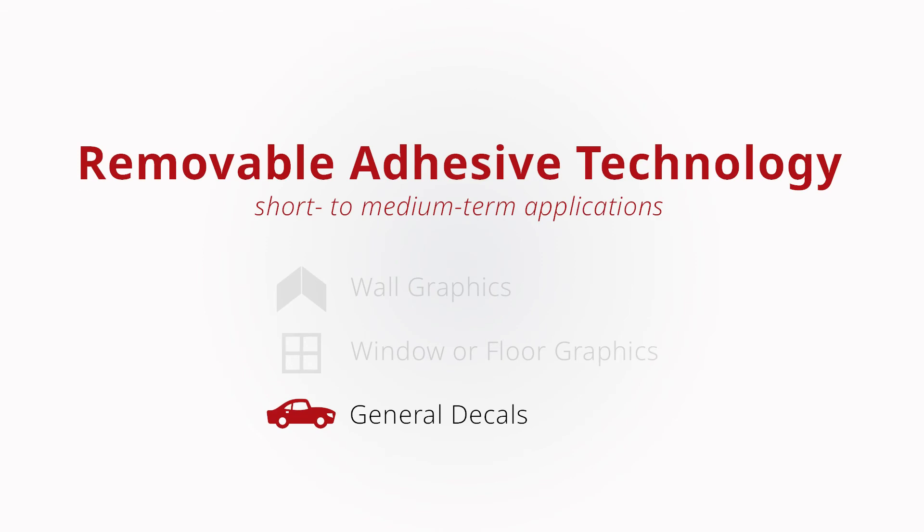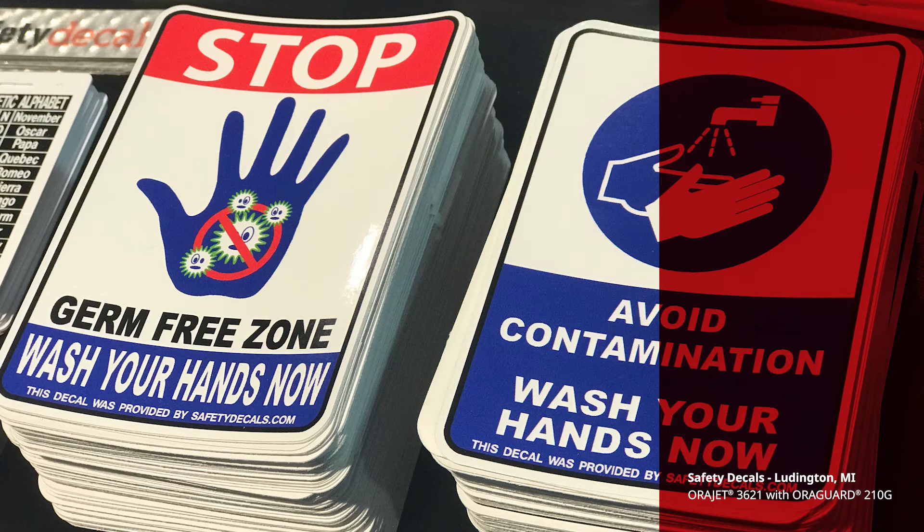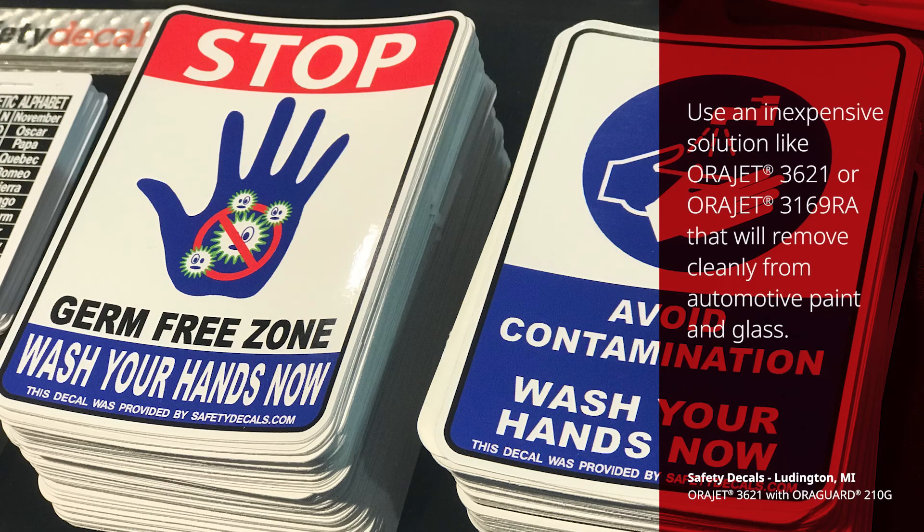General decals or bumper stickers are generally short-to-medium-term graphics that will eventually be removed, so utilize an inexpensive solution like AuraJet 3621 or AuraFall 3169RA that will remove cleanly from automotive paint and glass without leaving adhesive behind.